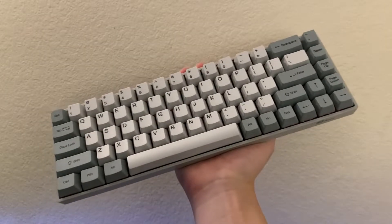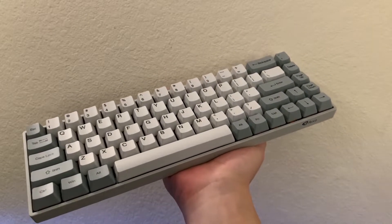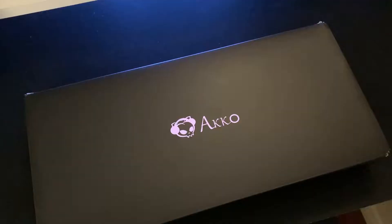The Akko 3068 Silent is the 65% version in the Akko line and has been around for quite a while now. But the one we got for review today is an updated version, so we'll be taking a look at what is different from the older versions.